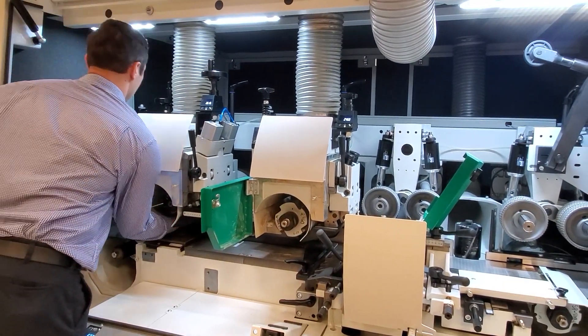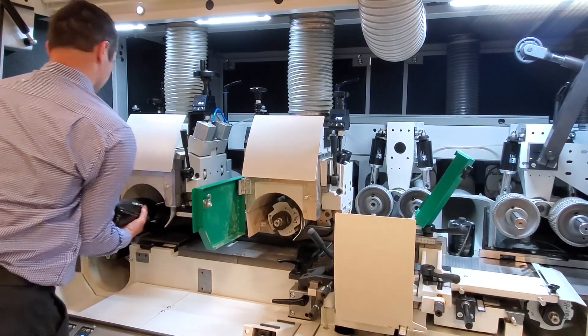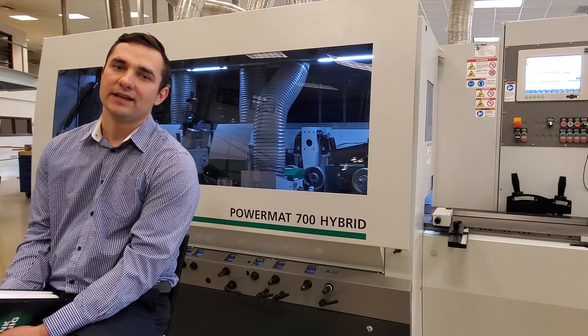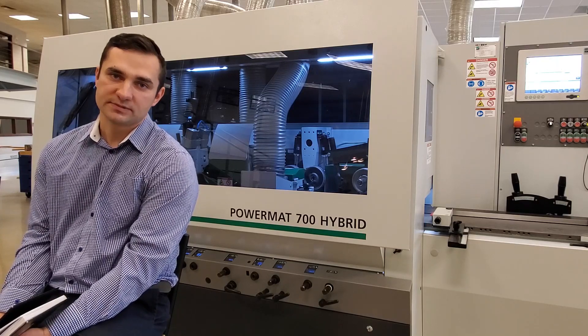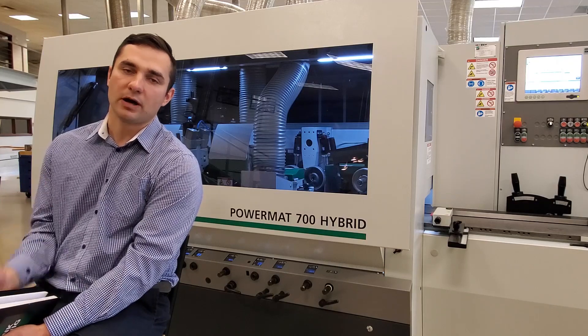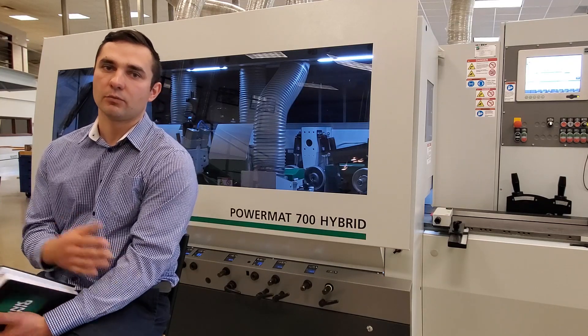This is purposeful — we're using the Powelock tool holders only where they are required the most, which are basically the heads that are changed the most when doing a changeover from profile to profile. It also helps from a price perspective, bringing the price of a Powelock machine down and making it more attractive for more customers.